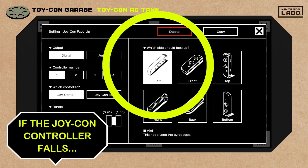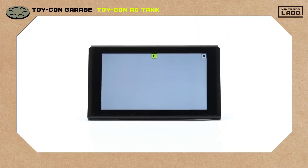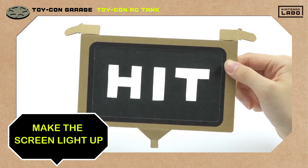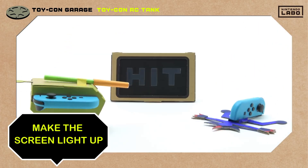What if we give the Joy-Con controller a falling sound effect? Yes! And what if we set the screen to light up when he falls, so this paper cutout will glow? Nice!